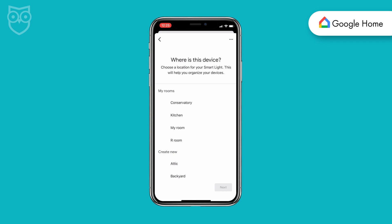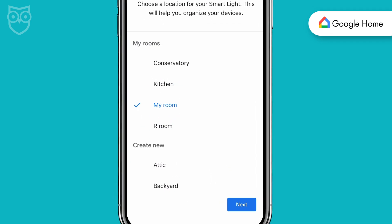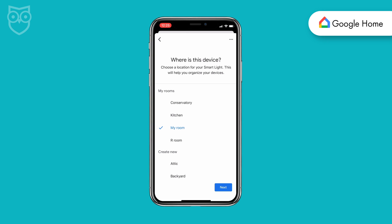The final step is telling Google where the light is located in your home. You can pick from a list of rooms or add a new one. After you assign the light to the correct room, hit Next.